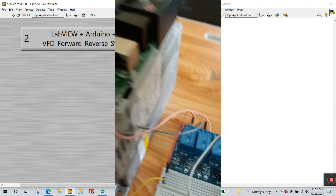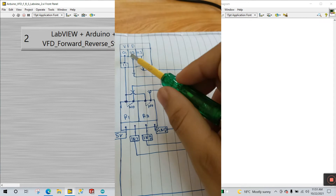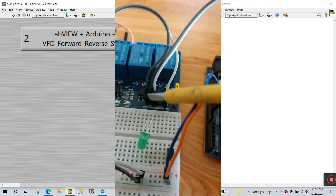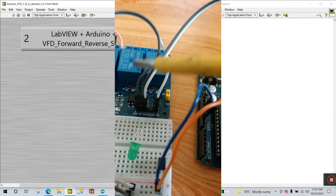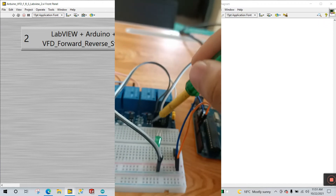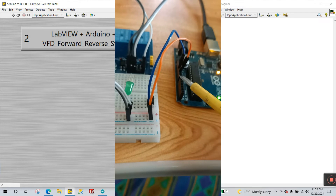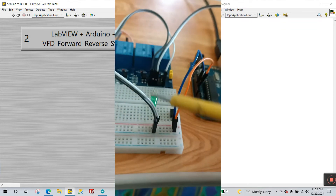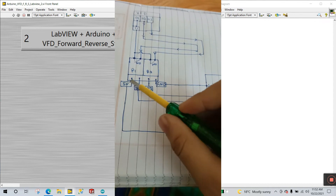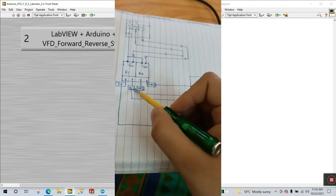So relay module 1 connects to VFD pin 02, and relay module 2 connects to VFD pin 03 — as per the circuit diagram. Now for the relay module inputs: they have GND and VCC. Connect GND directly to Arduino GND, and VCC to Arduino 5V. I'm connecting the negative rail of the breadboard to Arduino GND, and the positive rail to Arduino 5V.